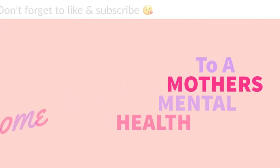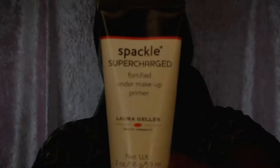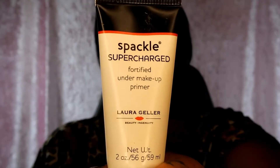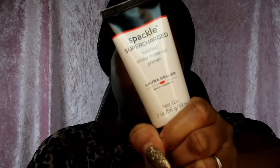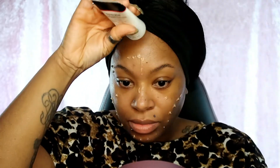We're gonna start off with prepping and priming my face. This is my Love Again Sparkle Supercharged Primer. I've been using this primer in all my videos - I'm so addicted. Comment down below if there are any new good ones out there, because once I find something I like, I just stay with it.